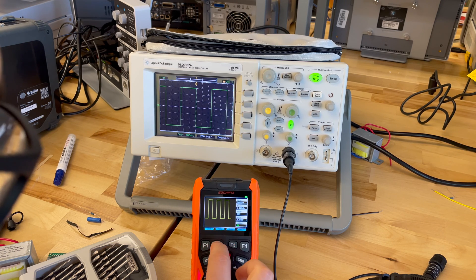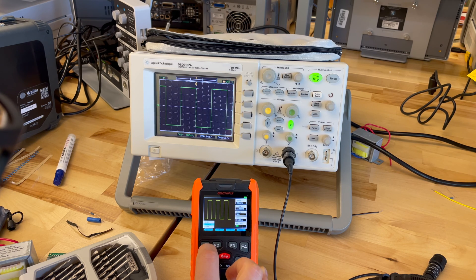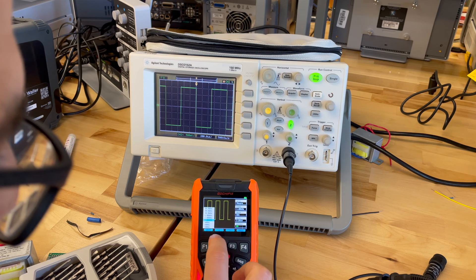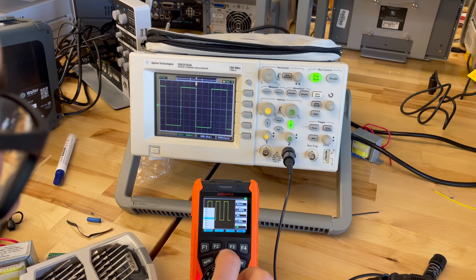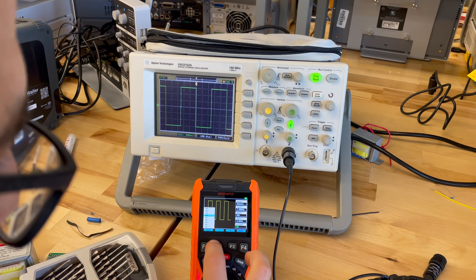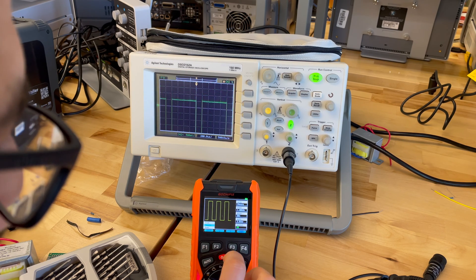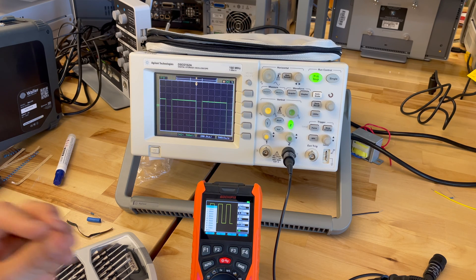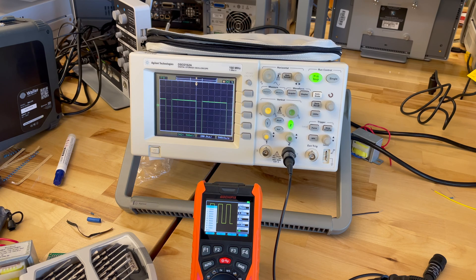Let's check out the waveform options themselves. You've got three options: sine, square, and ramp. And for duty cycle — we can change the duty cycle of that wave. Let's go ahead and change that to 80. Similar to the frequency setting, there are only distinct voltages that you're able to select from that menu.